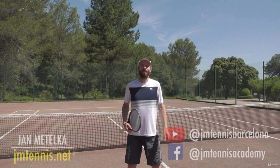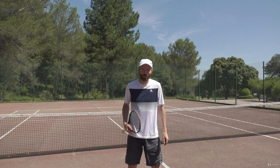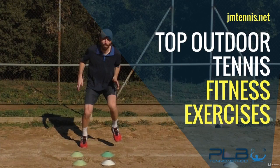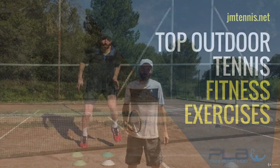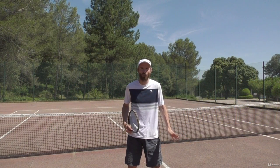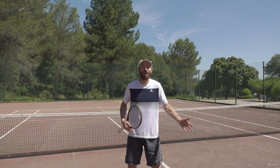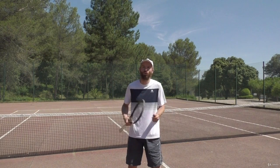Hello, it's Jan here and welcome to this online tennis fitness training program. In this program you will learn everything that I like to do outside of the tennis court that massively helps my fitness — and if you are like me who doesn't like to go to the gym,